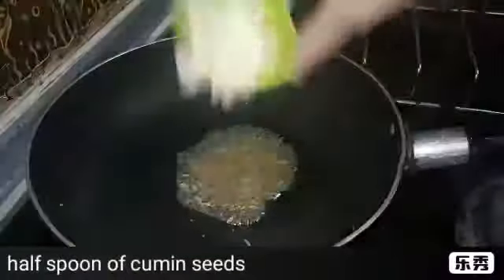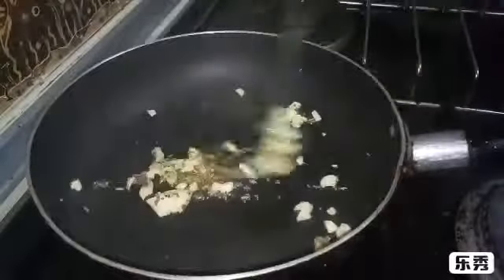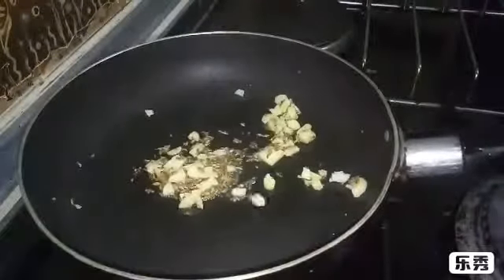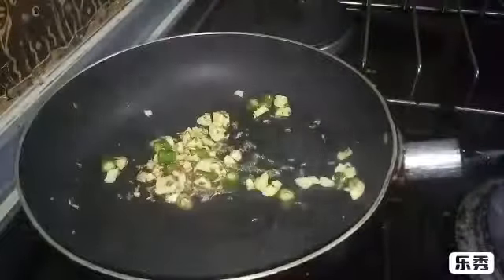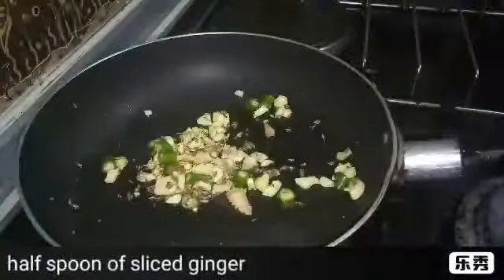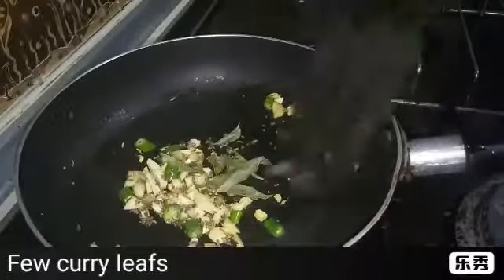Now add half spoon of cumin seeds, 2-3 slices of garlic cloves, add 2 sliced green chillies, half spoon of sliced ginger, and 2 curry leaves.